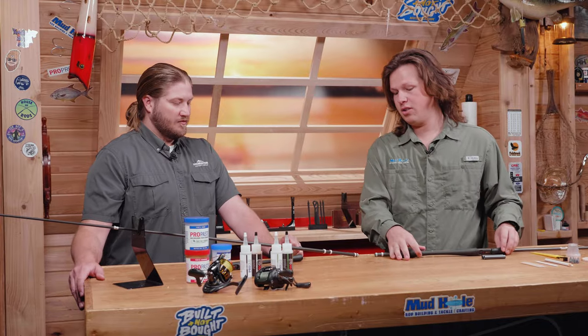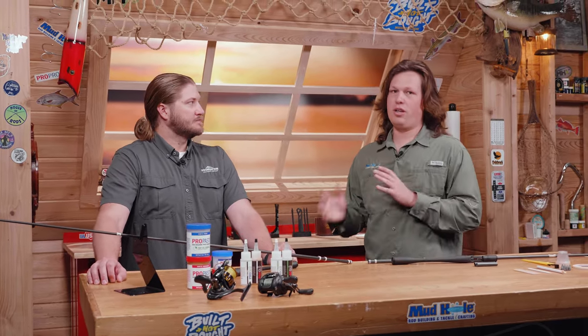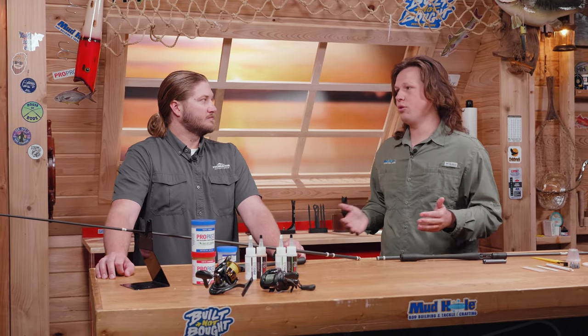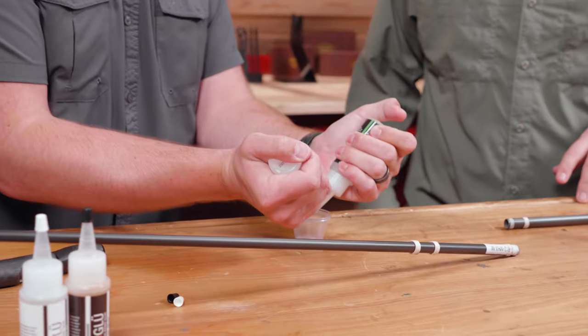This is an MHX SJ812, which is a 6'9. We add the Suka 2 and it's right at 7'4, so we can use it for inshore or bass — perfect in-between rod length.